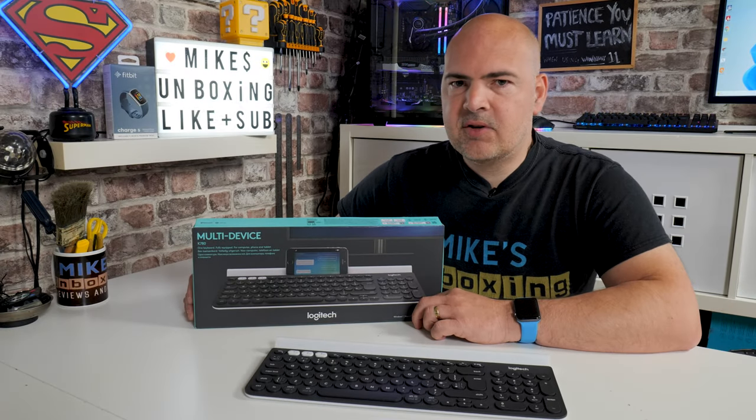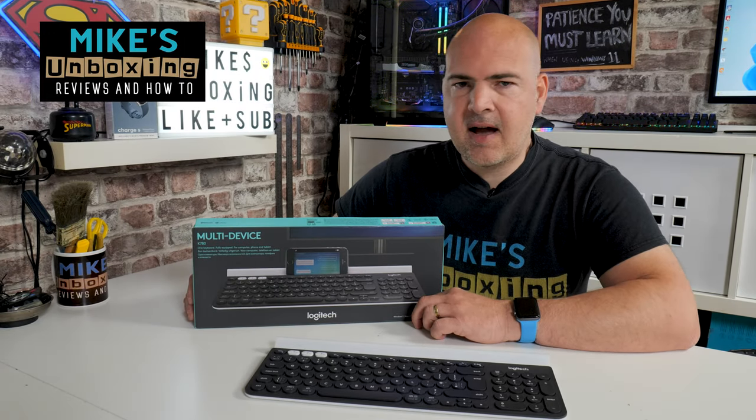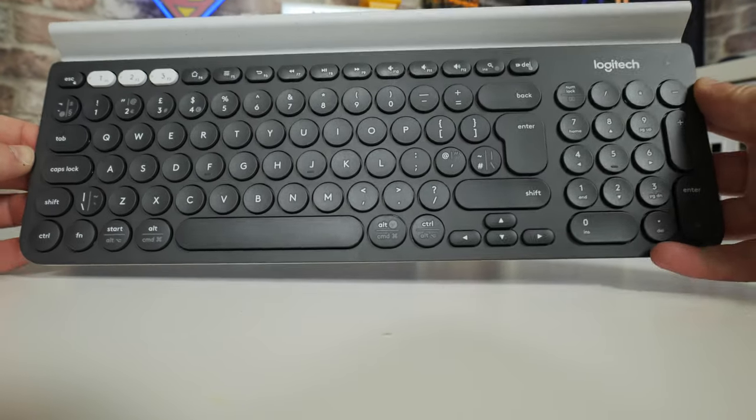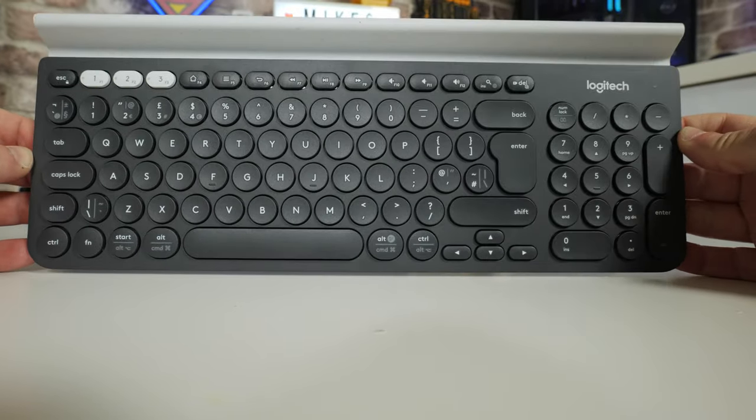Hi, this is Mike from Mike's Unboxing Reviews on How To, and on today's video we'll be taking a look at the rather wonderful Logitech K780 Multifunction Keyboard. Keep watching to find out more.